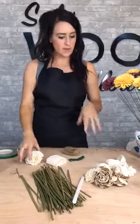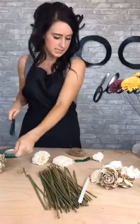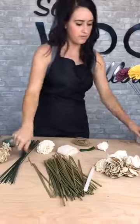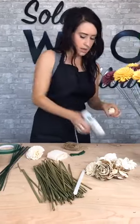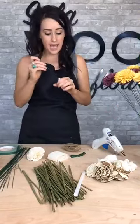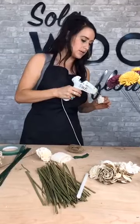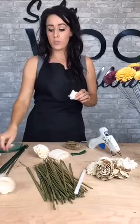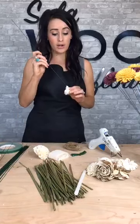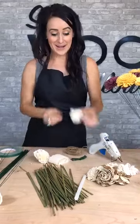I stemmed most of these flowers already so we're not here forever while you watch me do that, so I'm just going to stem the rest of my raw flowers and we will get started. Today we started a new sale — we got a whole bunch of flowers in, just our regular inventory, and we are offering a lot of them in 50 packs, and they are super discounted right now.